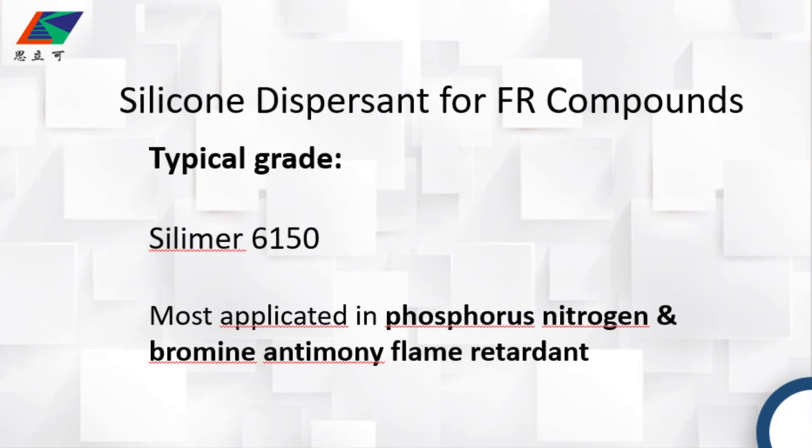The typical grade we recommend is Selimer 6150. It's a powder formulation and mainly applied in phosphorus, nitrogen, and bromine-antimony flame retardant systems. In FR compound application, this grade will provide many typical benefits for you.